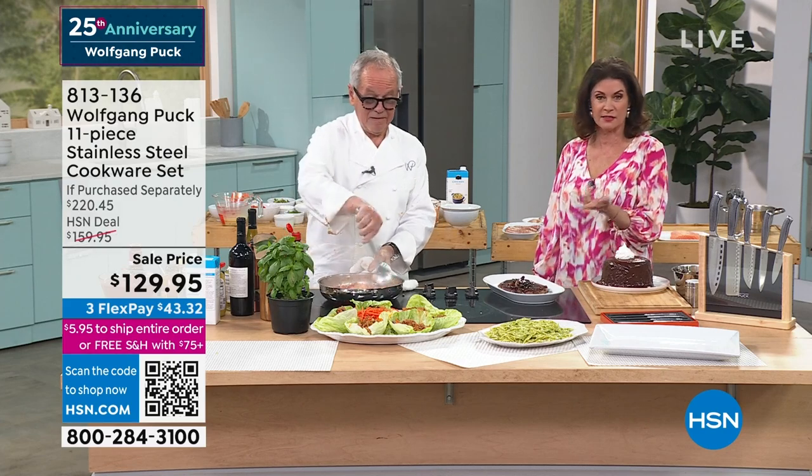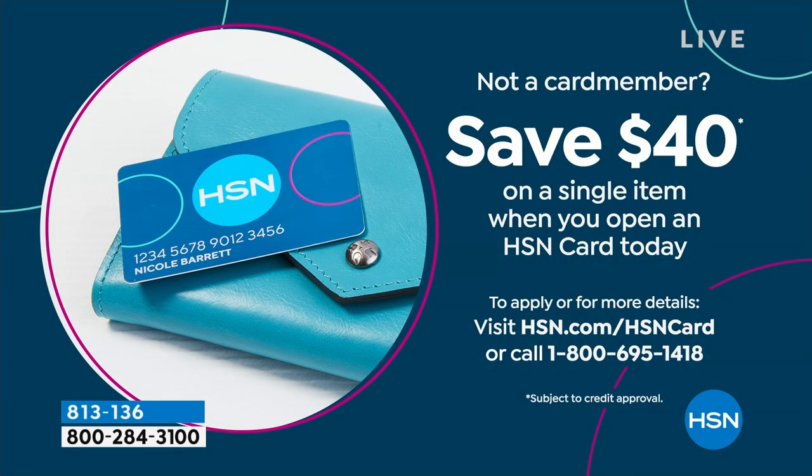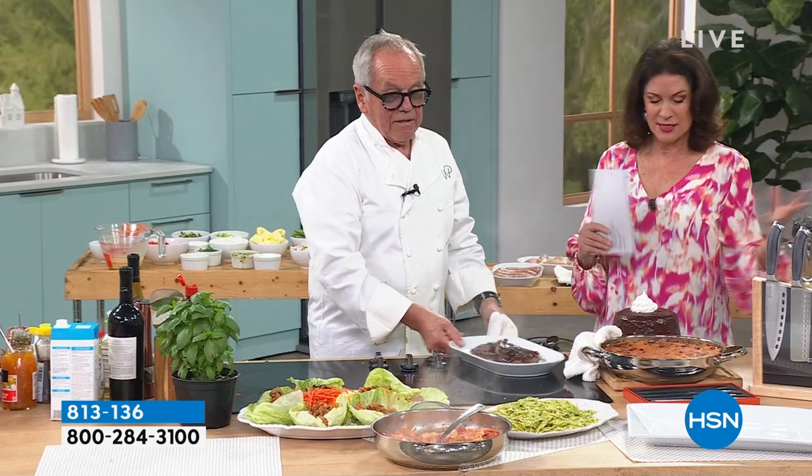What about taking $40 off this? Sign up for our HSN credit card. As soon as you're approved, $40 off this — $90 for a set of Wolfgang Puck stainless steel cookware. With the FlexPay, there's nobody else who's going to finance it for you. It's not just cookware — it's serveware and bakeware. You can bring it just like that, clean the sides a little bit, right to the table. It keeps it nice and warm and gives you that beautiful presentation, just like you're at your favorite rustic restaurant.